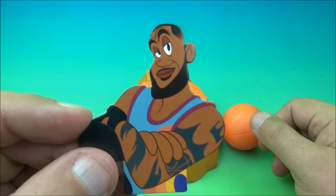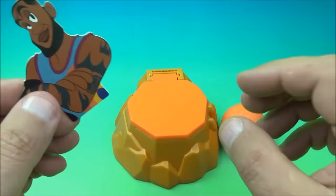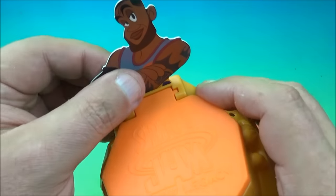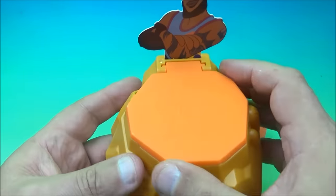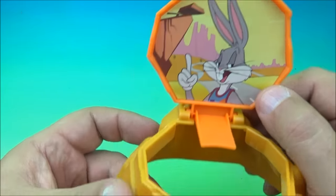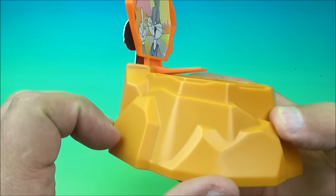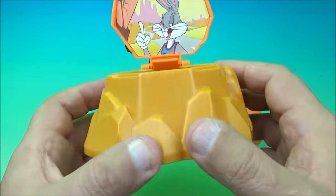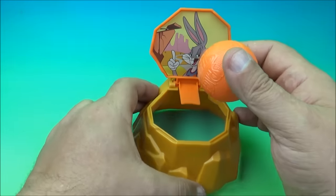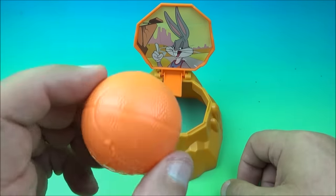Next we have LeBron James and Bugs Bunny. It's a little cardboard cutout that tabs into a holder — slide it in and then you flip it open to reveal Bugs Bunny inside. I think it's some kind of rock formation. You have a little basketball and you throw it in.